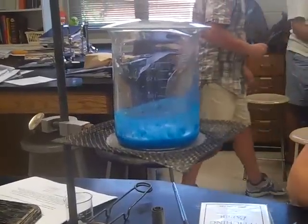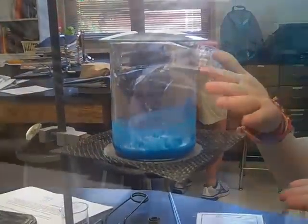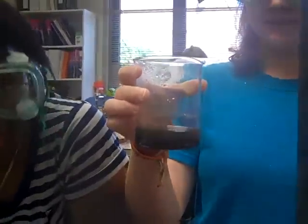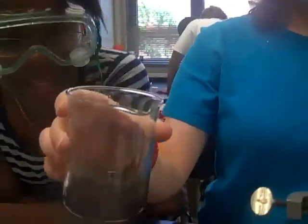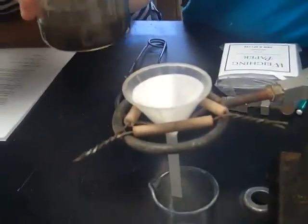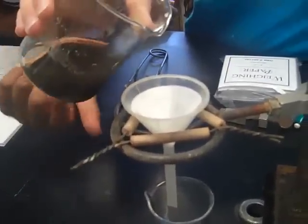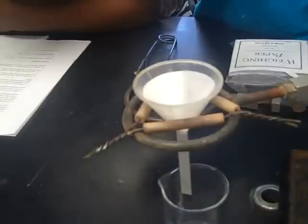We will notice this change by the solution turning black. After we heated our solution it completely decomposed into water and copper 2 oxide. We are now going to filter it to separate the water from the copper 2 oxide, which is the black precipitate at the bottom of the beaker.